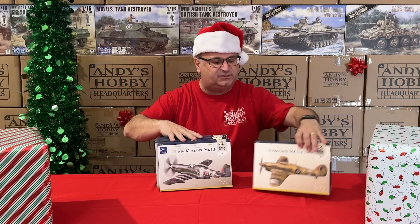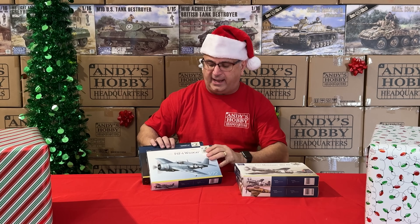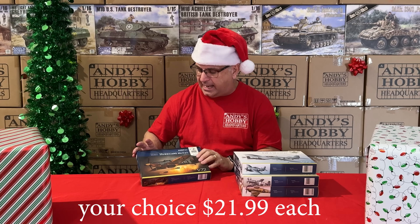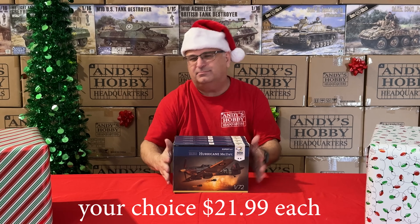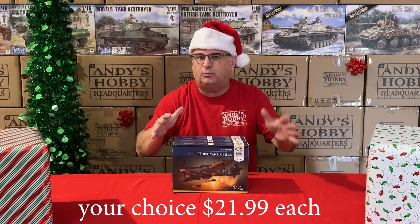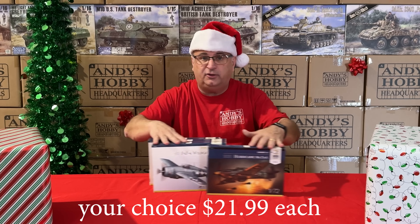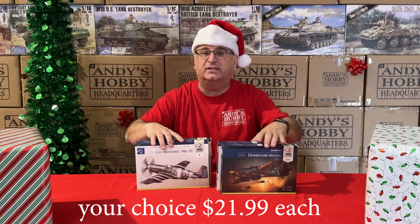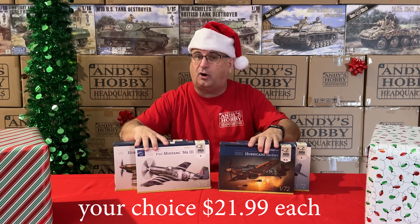We've got some kits from Armahobby — a Hurricane, a Mustang Mark III, an F4F Wildcat, and another type of Hurricane. These normally retail from $29.99 to $34.99. Right now during the promotion, your choice: you can pick one or pick them all for only $21.99 per kit. Great value on Armahobby.